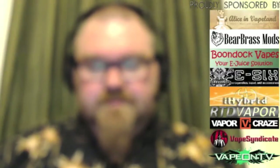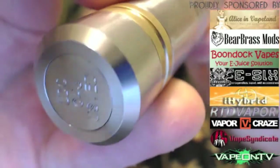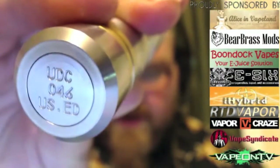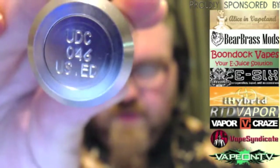Let's start the close-up review. I'm going to flip autofocus off and we'll do all close-ups. First, a top-to-bottom on the device: the switch is not recessed but that's not a problem — we'll talk about that in a bit. On the bottom you have an engraving that says 'UDC Underdog Customs,' your serial number, and it says 'US Edition.'